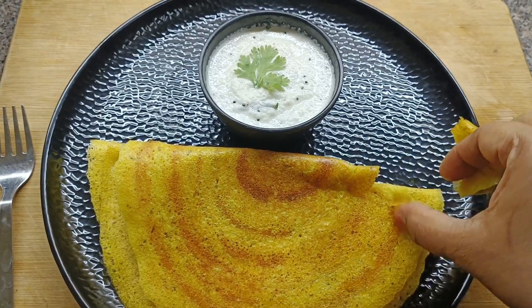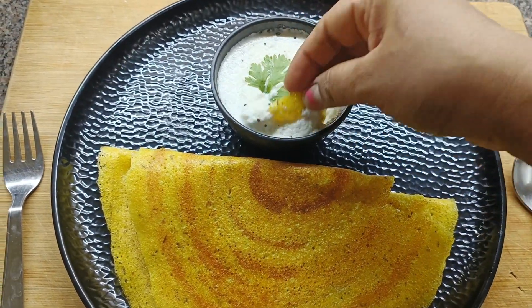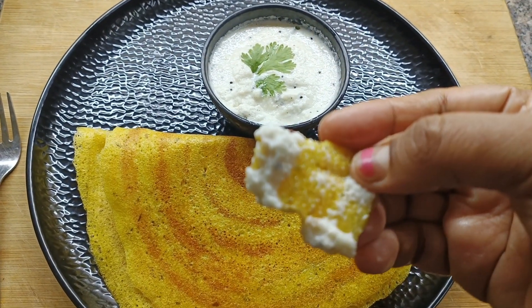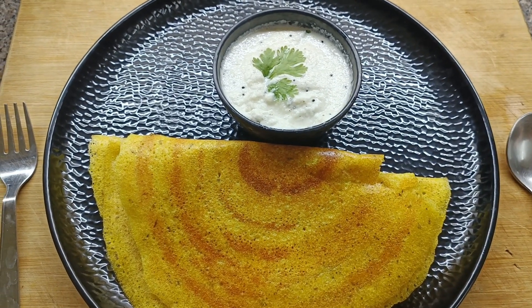Our turmeric dosa is crispy and ready — let's give it a taste! So that's it, friends — our delicious and crispy turmeric dosa is absolutely ready. It's a very healthy recipe and also a very good immunity booster. Do try this delicious breakfast recipe and let me know your comments. See you all soon with another interesting recipe. If you're new to my channel, don't forget to click on the subscribe button!